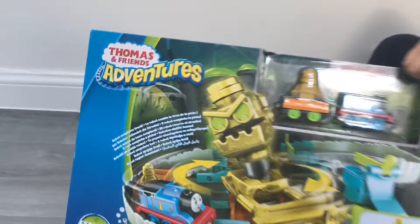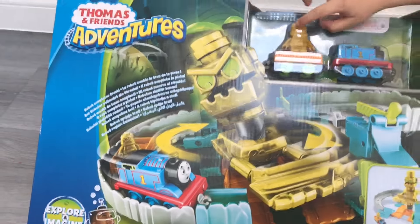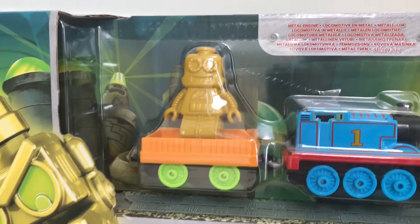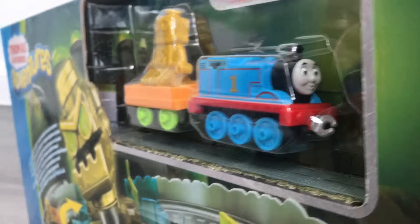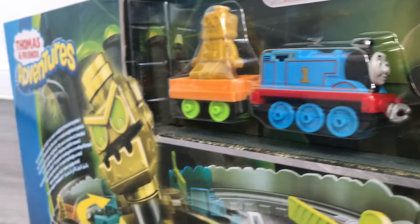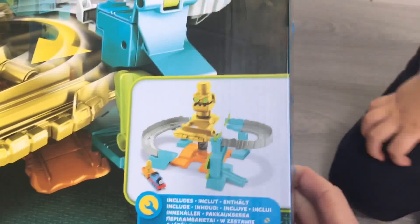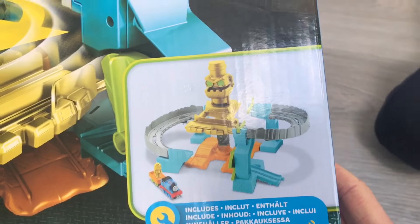Thomas Robot Rescue Set. Yes, we have indeed. We've got the Thomas Adventures Robot Rescue Set. So we have, from looking at outside the box, we have the robot in his flatbed. And we also have Thomas. We have another Thomas, Ethan. What are we going to do with all these Thomases? Play with him — that's the great answer. This boy's thinking what he can do.